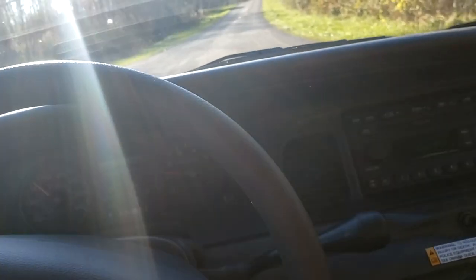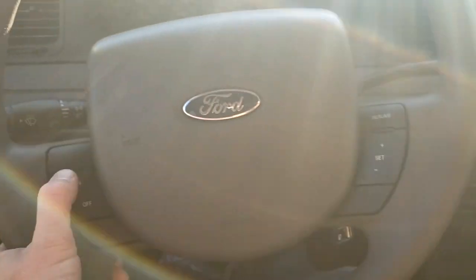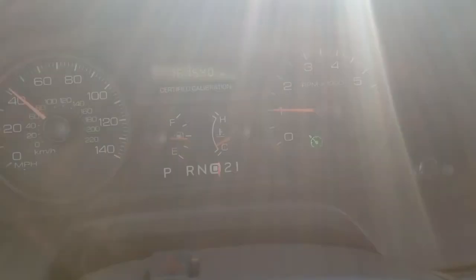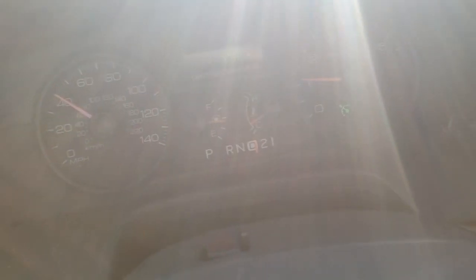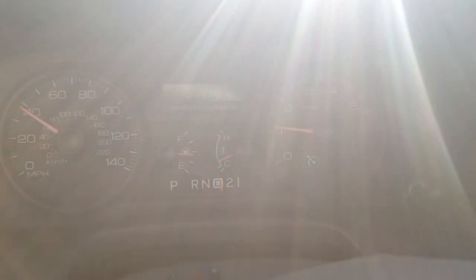The last step after getting it programmed with IDS is to take it for a test drive. Going over 30 miles an hour, I hit the On button, then Set — and you can see the cruise light on the dash comes on. Hit the brakes and it goes off; hit Resume and it comes back on. Everything is working as it should.